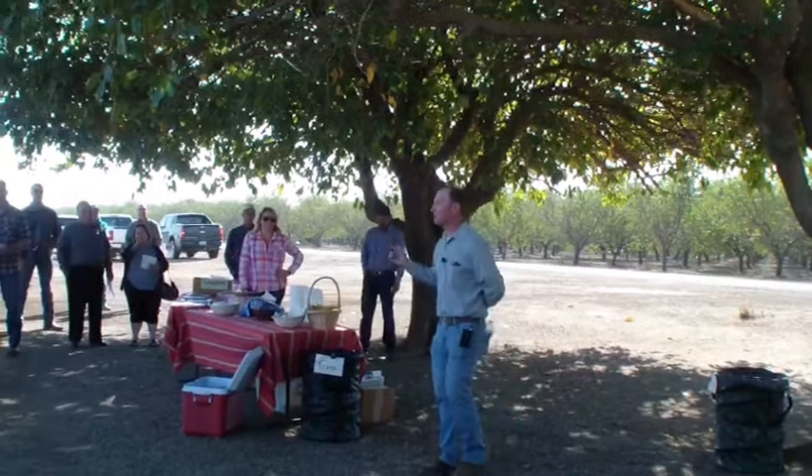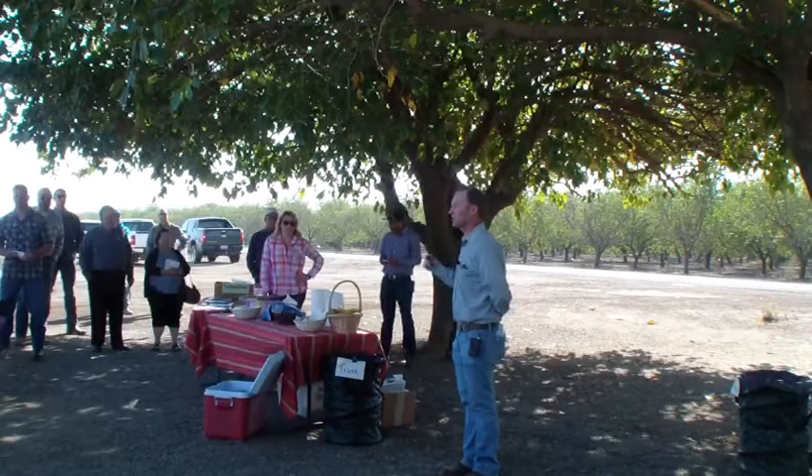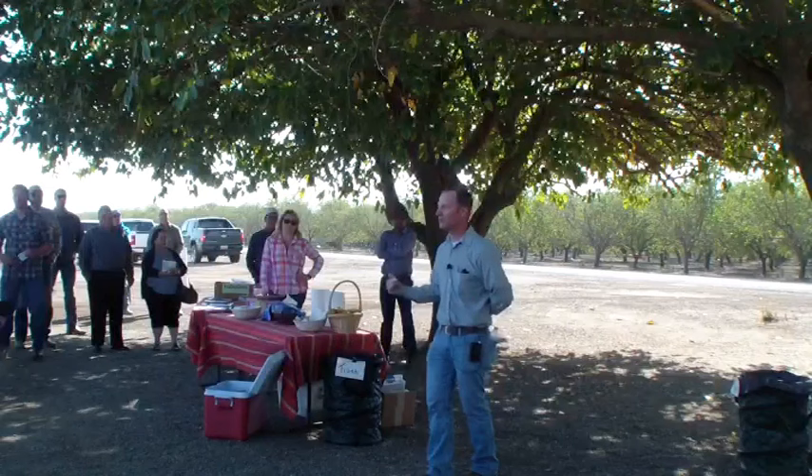I'm David Dahl. I work as a tree nut farm advisor over here in Merced County, covering this area for almonds, pistachios, and walnuts.